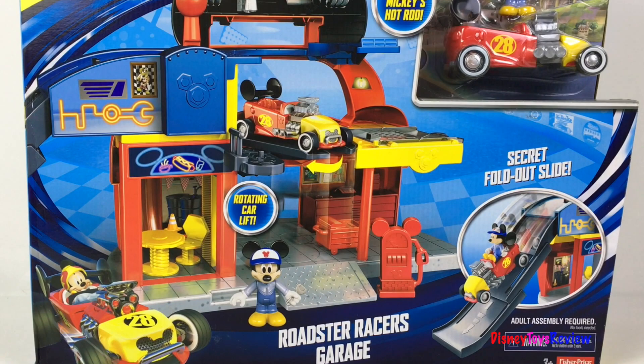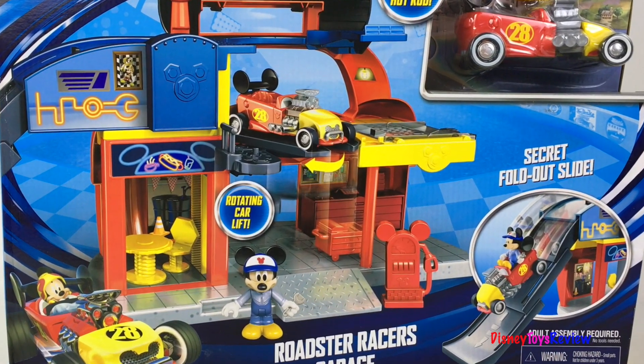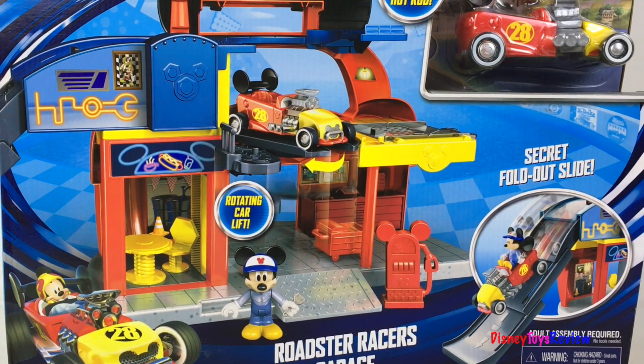Hi guys! Disney Toys Review here. Today we're unboxing this Disney Junior Mickey and the Roadster Racers playset.